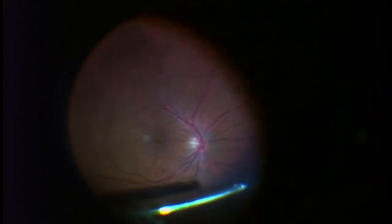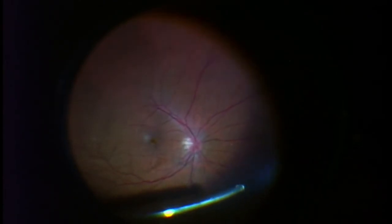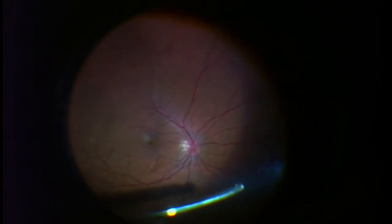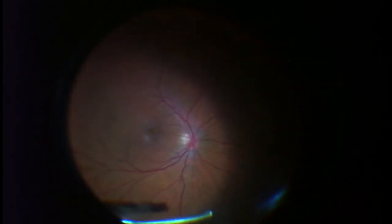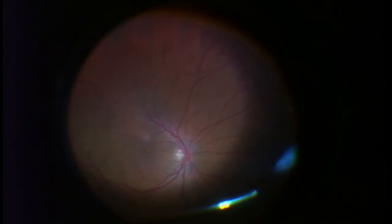The vitrectomy starts and you can see the shadow of the Weiss ring and the floaters jiggling on the retina. You can also see some fluid densities as the artificial saline starts to mix in with the vitreous fluid. We see this from time to time — it's almost as if you're pouring concentrated sugar water into a glass of water; you can actually see the sugar water mixing in.